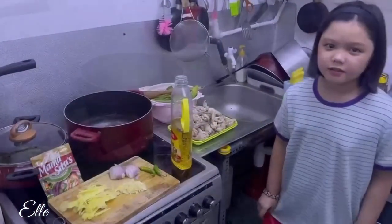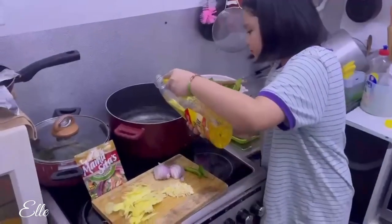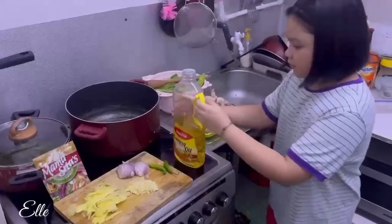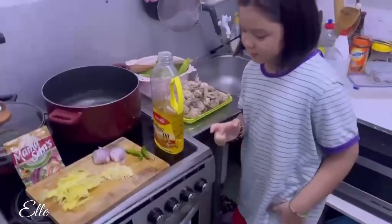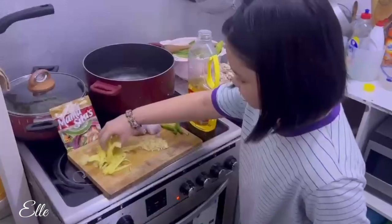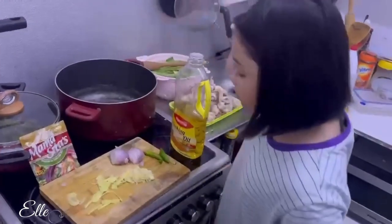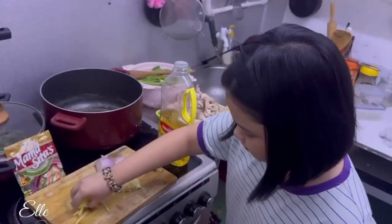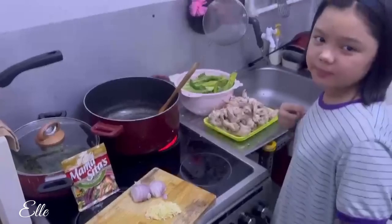We're gonna start by heating the oil. If the oil is hot, we're gonna cook the ginger. Let's mix that.